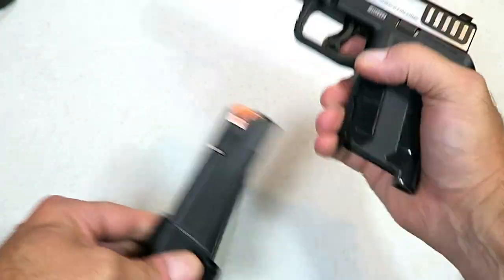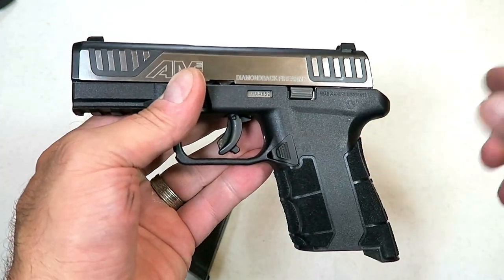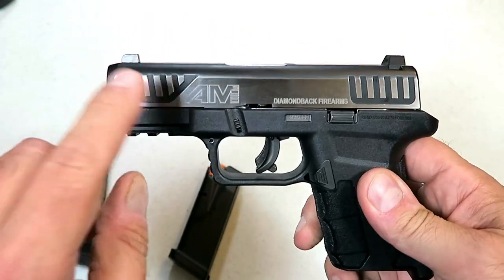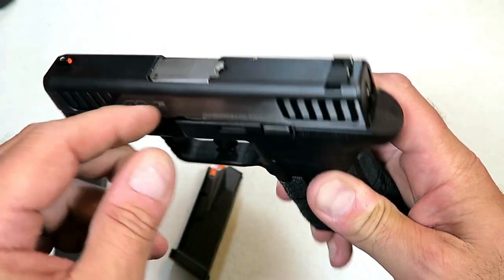You're looking at a full-size feel with a 3.5-inch barrel handgun. I mentioned the FNS 9c — they offer a 17-round mag as well. I think Diamondback was generous with that considering the price of the gun. It does have a pic rail up front and front serrations.